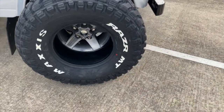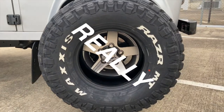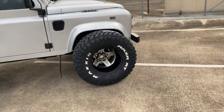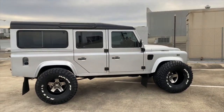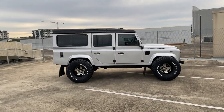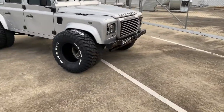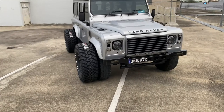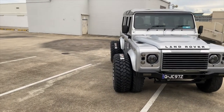Here is the finished product. I think they look pretty good - I'm really happy with them. It's going to look so nice when the arches are fitted and everything is buttoned up. With the big wheels being so much bigger and wider it looks like a bit of a tank, but I think it's done good.